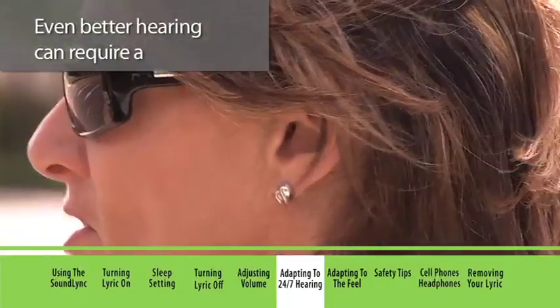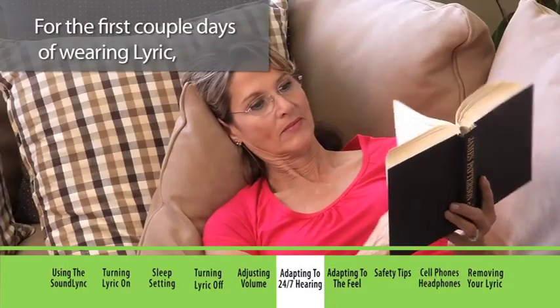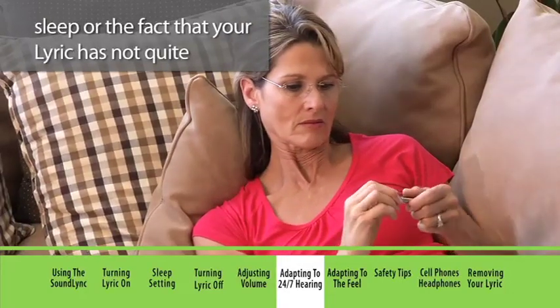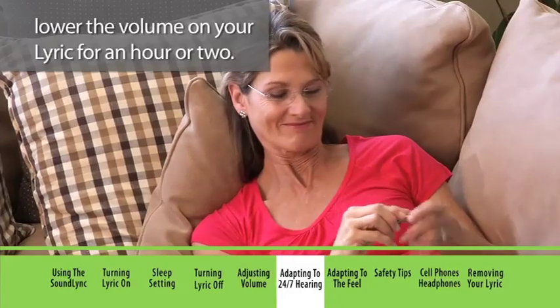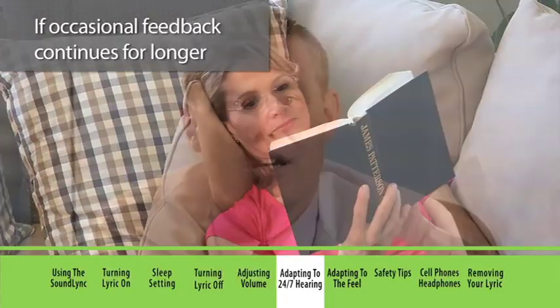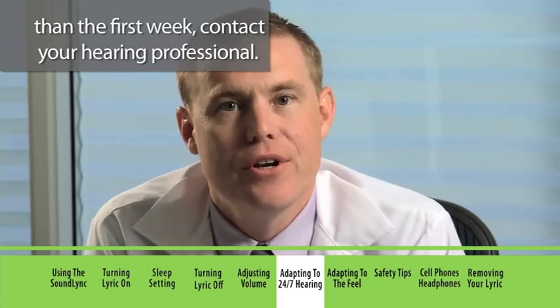Even better hearing can require a period of adjustment. For the first couple of days of wearing Lyric, you may notice a whistling sound called feedback. This can be caused by movement while you sleep or the fact that your Lyric has not quite settled into position yet. If this happens, lower the volume on your Lyric for an hour or two, then try to raise the volume to your comfortable hearing level. If occasional feedback continues for longer than the first week, contact your hearing professional.